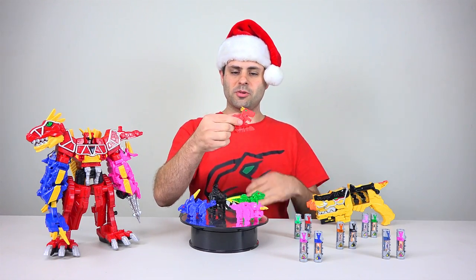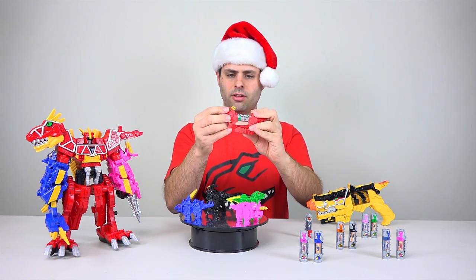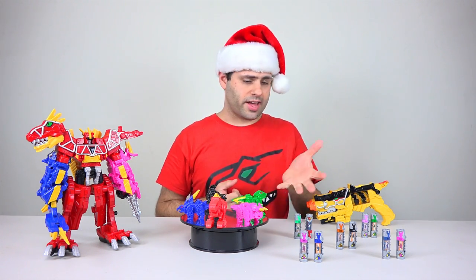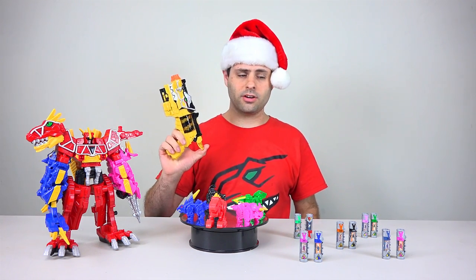These things are adorable. They open up and you can put a charger inside — doesn't matter which one, they'll all fit. So already we have ten batteries. They're all compatible with the Zords, with the Morpher, and the Saber.